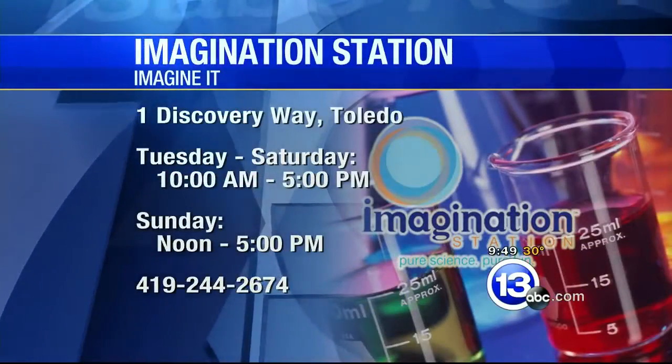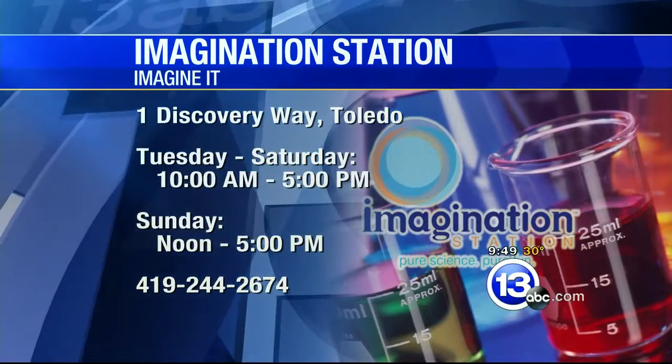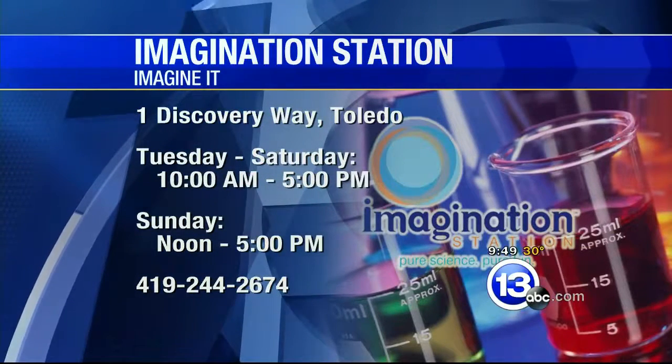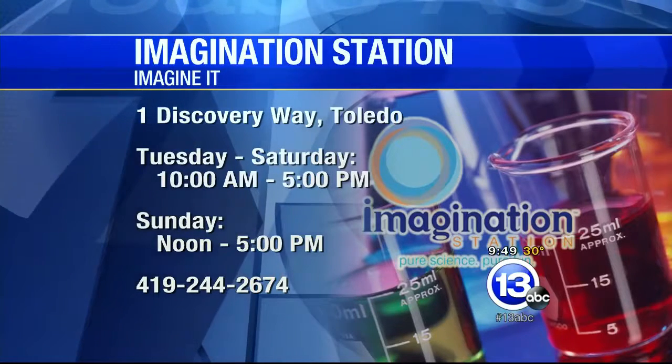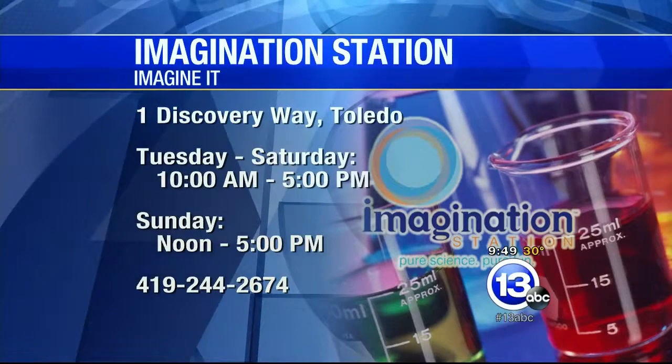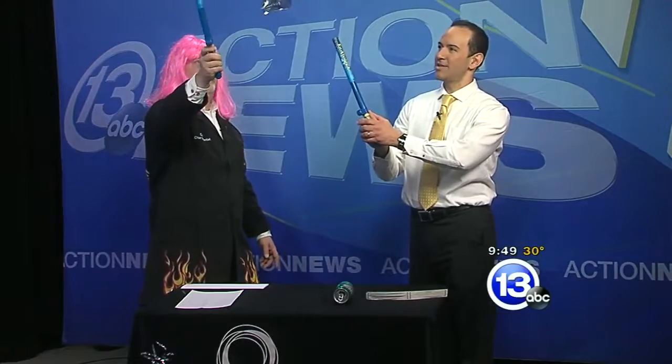This has been a really interesting Imaginate, Carl. The Science Center has the hours on your screen — it's at One Discovery Way. The Imagination Station is open today. You can rush down there and ask where to find these. Not quite yet — give us a couple weeks and we'll have them in the store. Excellent. Thanks very much, Carl. That's this week's Imaginate. Now we're going to try a not-so-science-fiction battle with sports.